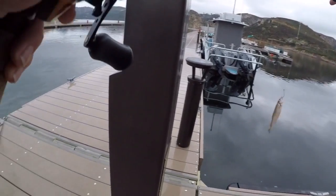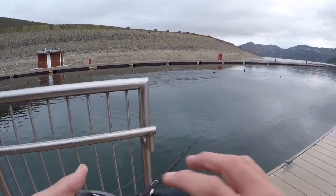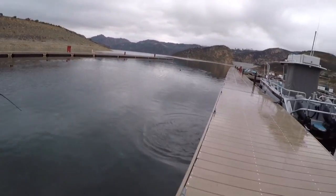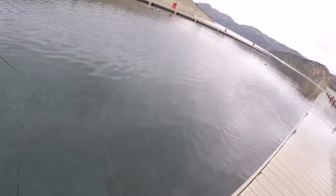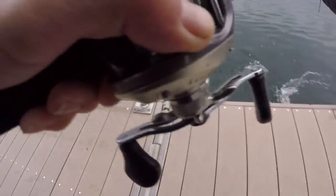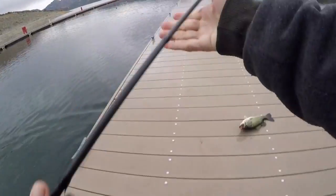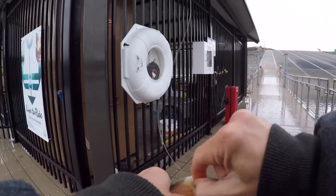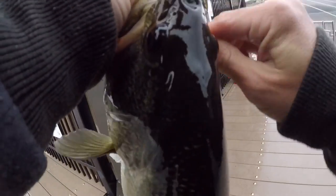I wonder if I take this weight off, will they eat it? Dropped it. He's still on. Got me on something. Yes sir. Finally. Decent one too. Fat winter bass, boys. Whew. Out here in the rain, getting it. What's going on, fishing fam?